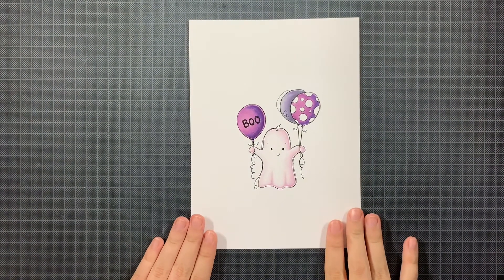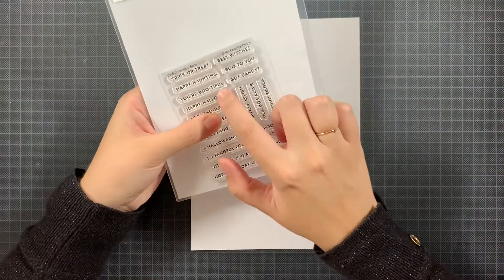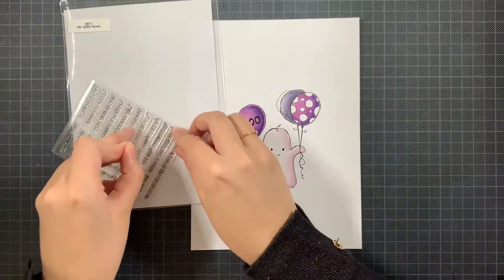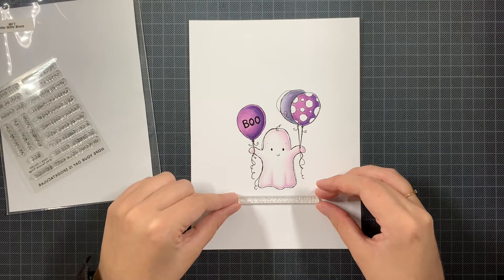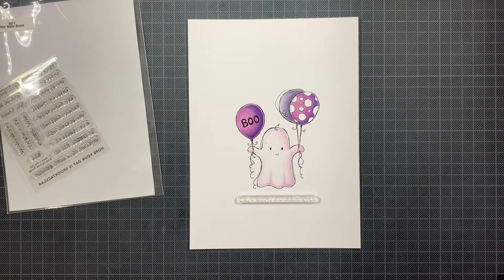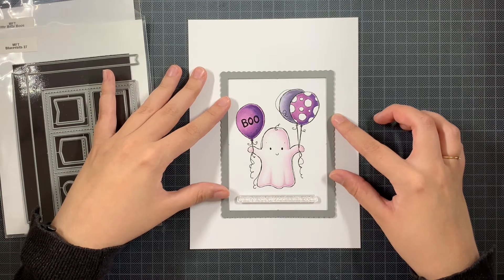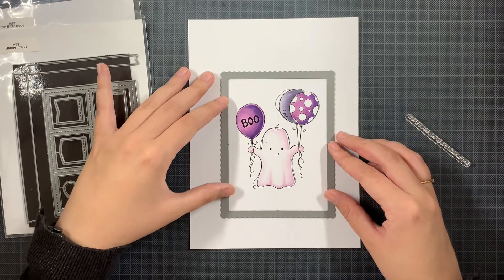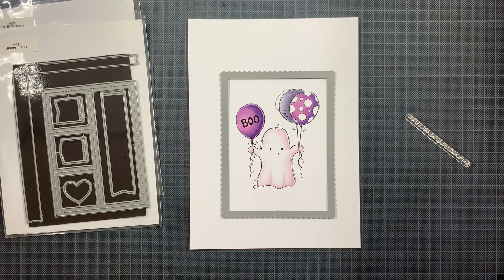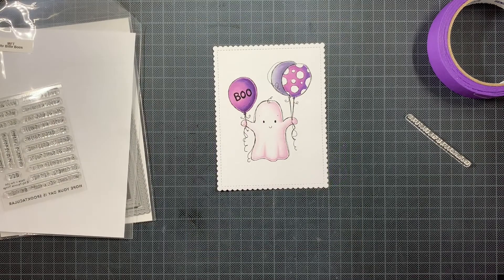I fixed the mistakes in all those round areas and then we continue with creating the card — we do not need to color anymore. For the sentiments, I have this really handy stamp set called Itty Bitty Boos from My Favorite Things, which is filled with Halloween-related sentiments. I love the punny sentiments inside it — like I'm using today: 'Hope your day is spooktacular.' I'm going to use one of my favorite basic dies from My Favorite Things, the Blueprints 27, which gives you this amazing panel with lovely edges and stitching details, and I'm die cutting this panel out.